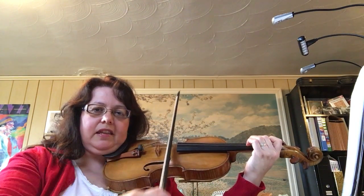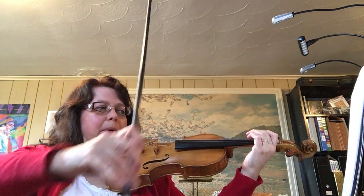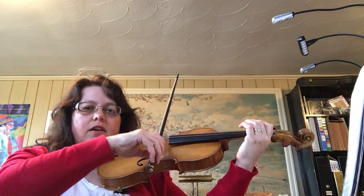Here I go. Remember that part? Let's do that together starting on F-sharp. Ready, go.